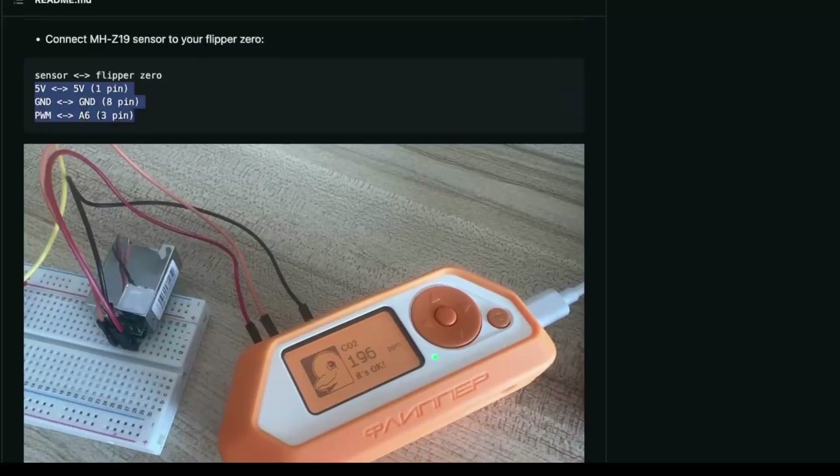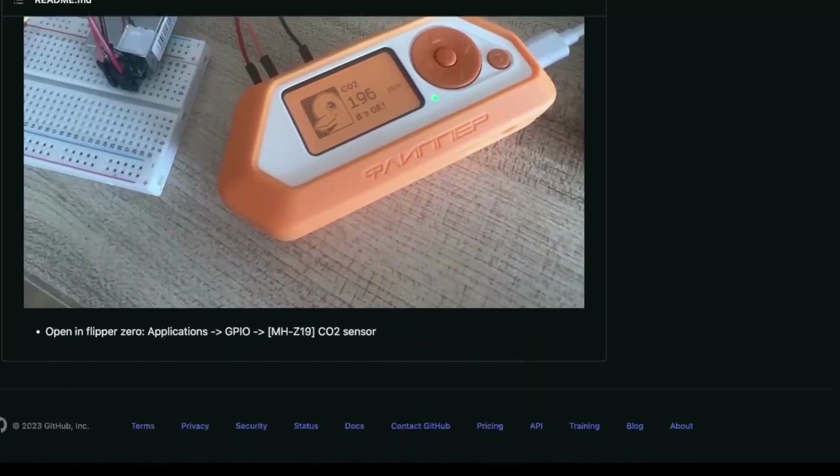Regarding the wiring, it's pretty easy — only two wires. One for the data, and one for the power and the ground of course.